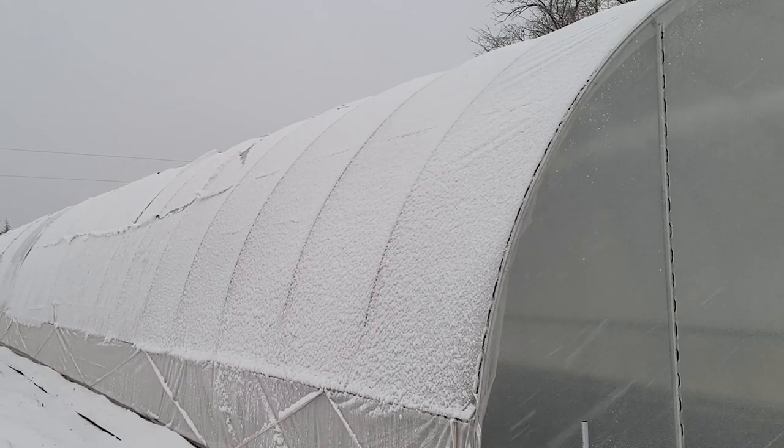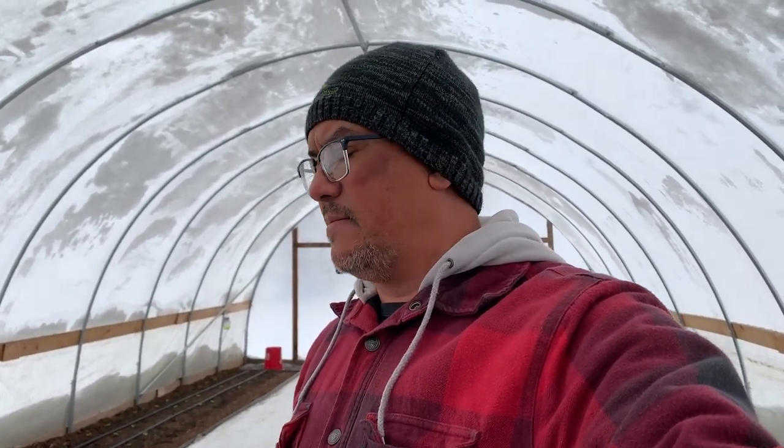There's still snow on the tunnel — the other tunnel up above has already been completed. The goal here is to show you guys what I do to get the snow load off of my tunnel. By no means is this a snow load like you get in the northeast part of the United States where they're literally getting feet of snow every time it snows.